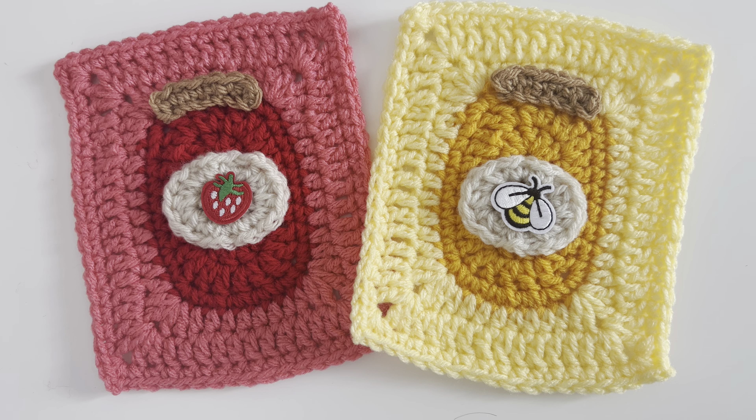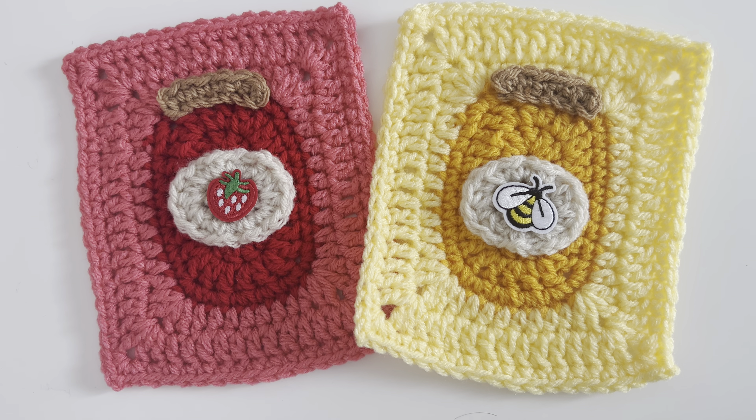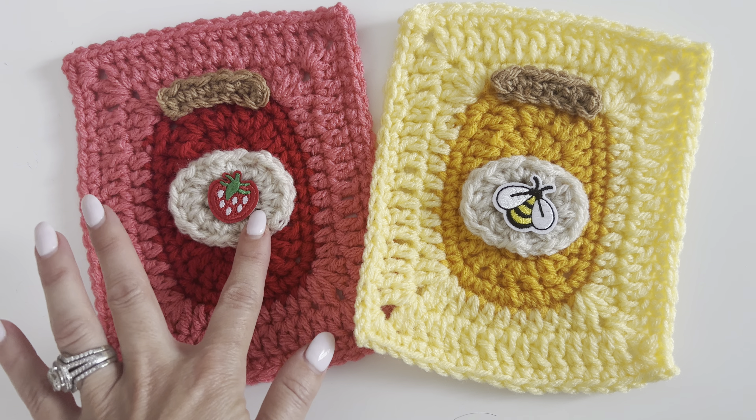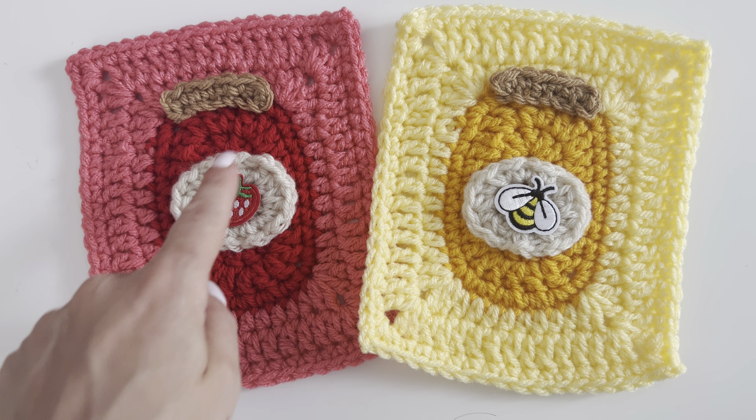Hey everyone, it's Sarah at Repeat Crafter Me. I have a project I know you guys are excited about, and so am I. I just came up with this idea a couple days ago — they are crochet canning jar granny squares. It's actually a very simple pattern and I'm just using some appliques and a few little embellishments to bring these little jars to life.